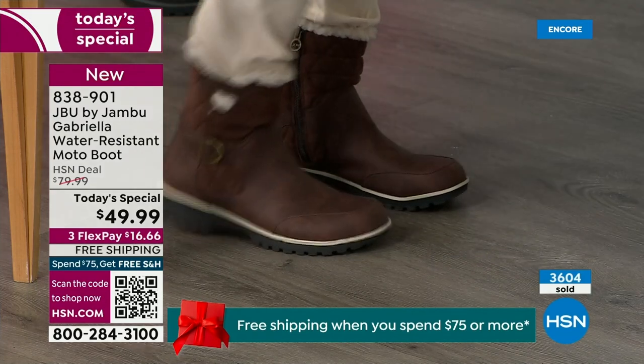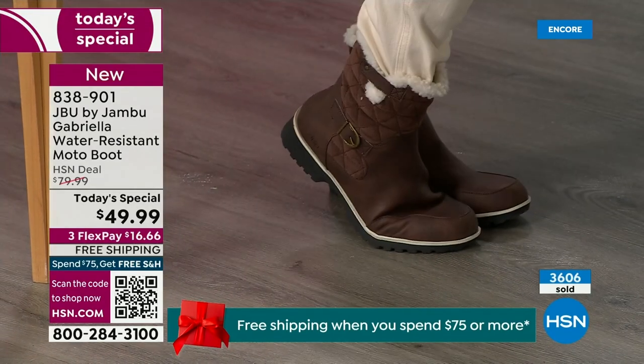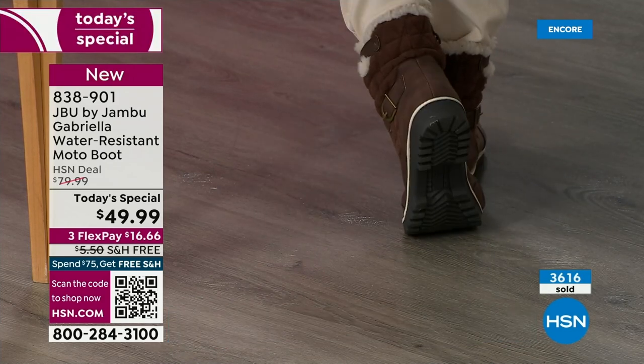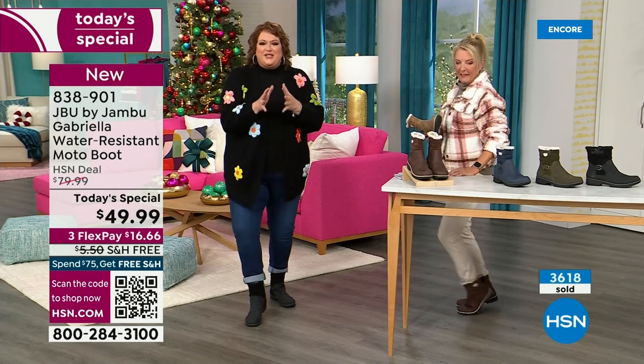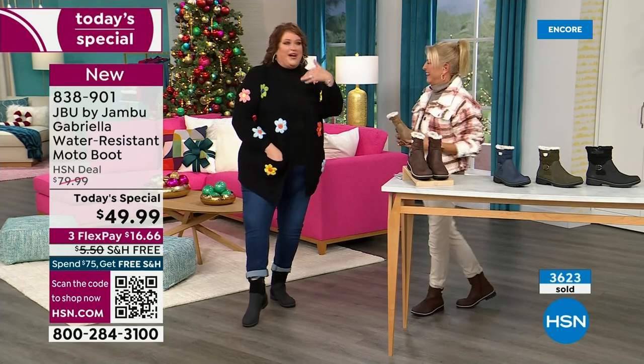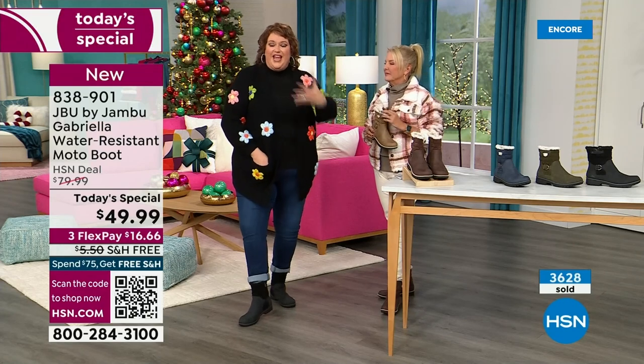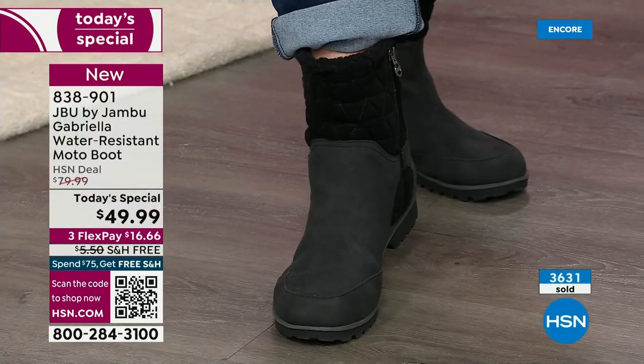Gabriella wants to be out and on your feet. Because you know what? These are comfortable, there's a bounce. Remember, there's a little bit of a bounce back with these because of that EVA insole. So with that EVA insole — that's what's in sneakers — you've got that bounce back, you've got that comfort.